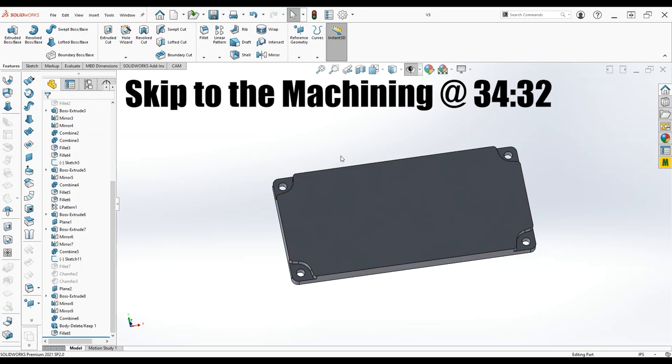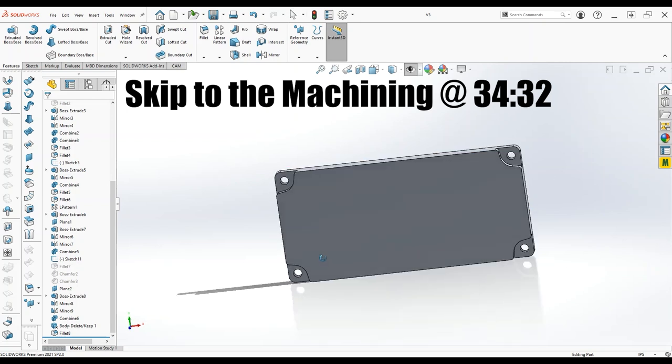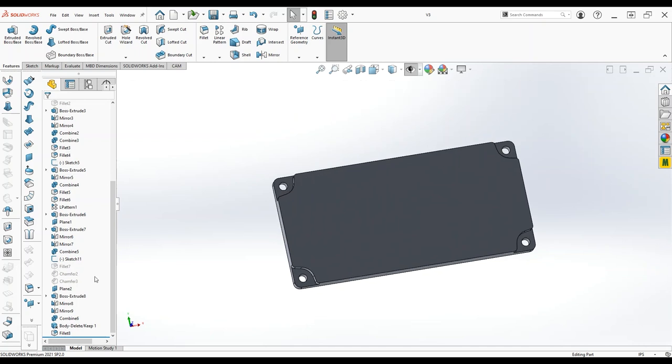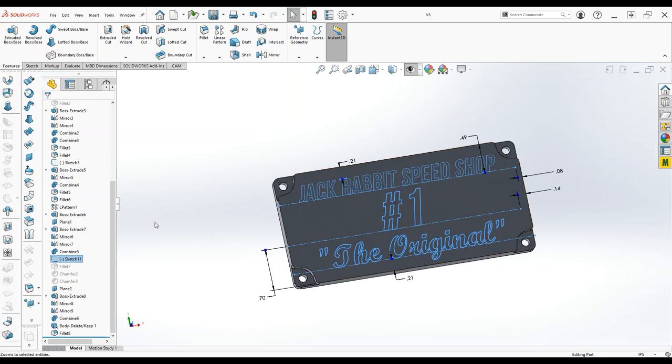So these are the plaques we're going to be making — they're 2 inches by 4 inches. Actually this model is 1.9 because the stock is 2 inches wide. I'm just going to have a little engraving on them; we're making a few and they're each going to say different things. This is just a sketch because we're going to trace this in CAM, so there's no real feature to the sketch.